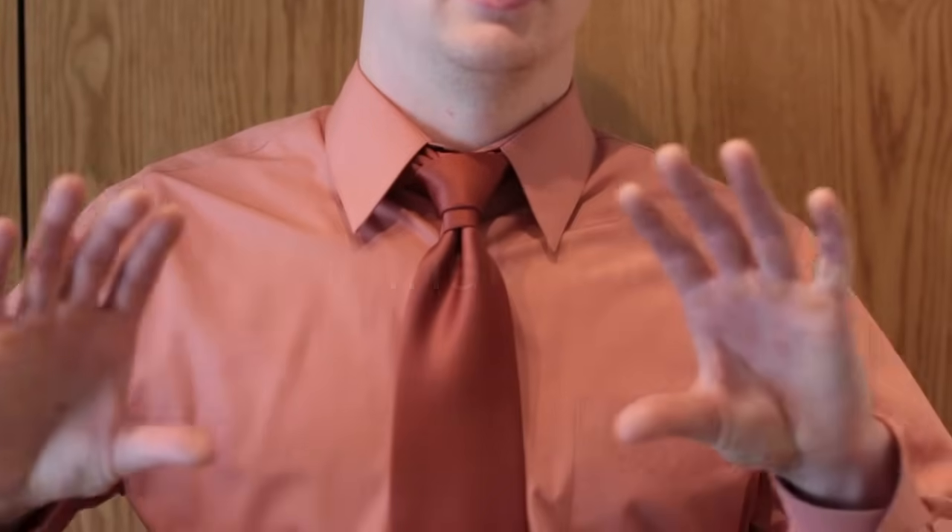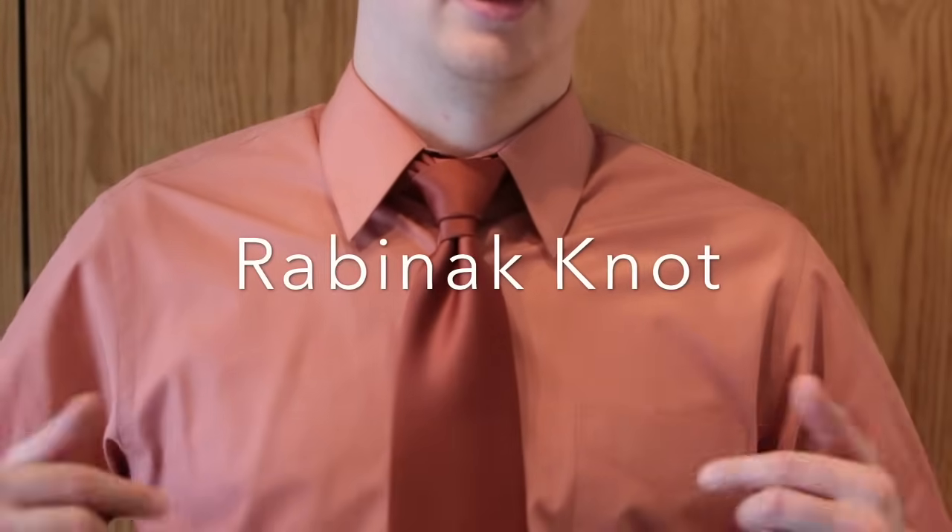Hey guys, this is Eugene from Review Outdoor Gear and I have another tie to show you today. This tie was shown to me by a guy on YouTube. He called it by his last name, and it's called the Rabinak knot. Here's how you spell it right here. But anyway, he wanted me to do a tutorial on how to tie it.